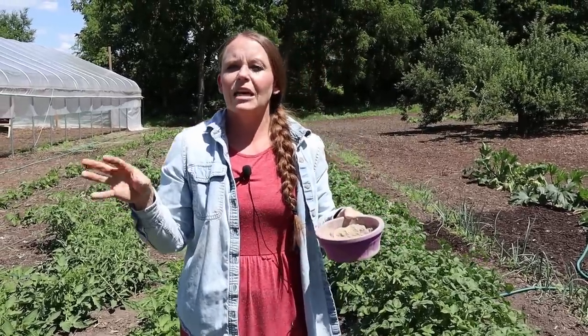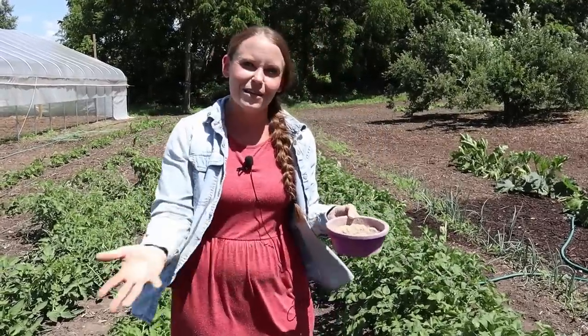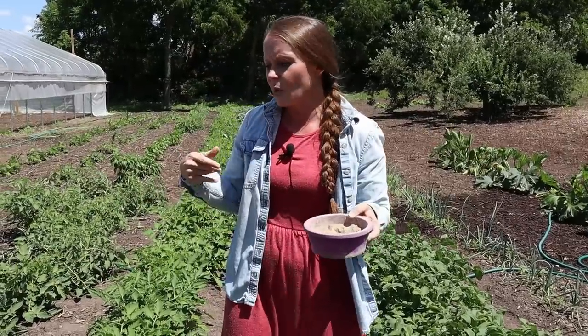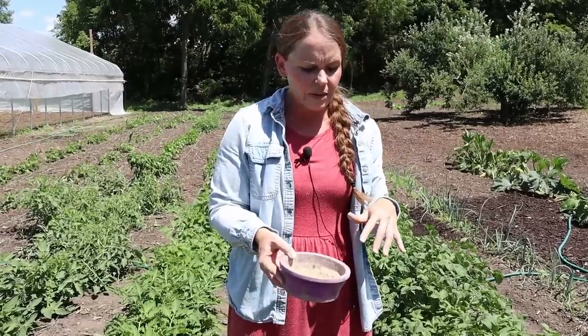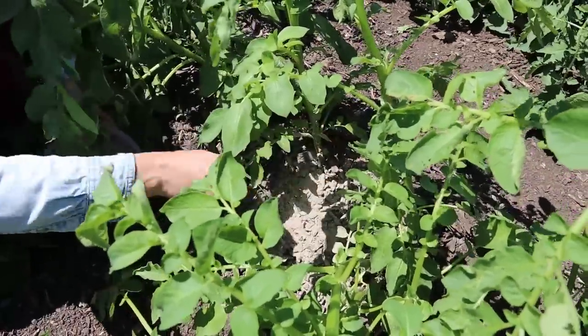On my zucchini plants that were giving me trouble, the critters were congregating at the base of the plant, so I took a good portion of DE — that's what we call it — and put it around the base to make it just a not-fun place for the bugs to live. The bugs love it because the garden is doing great and they want to lay their eggs and eat the produce. But if we make it not fun for them to be there, they will leave. You can put this around the base or dilute it — I like to keep it easy.